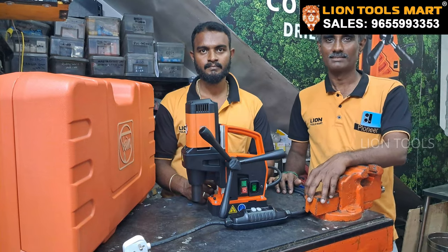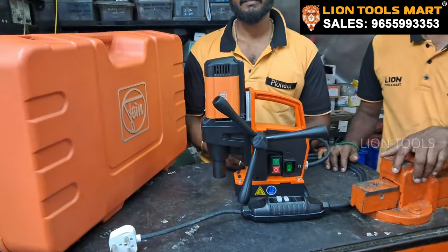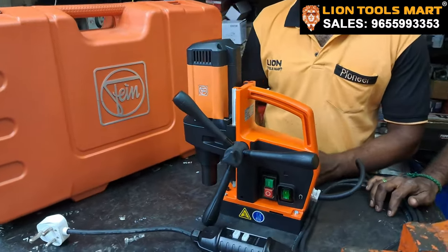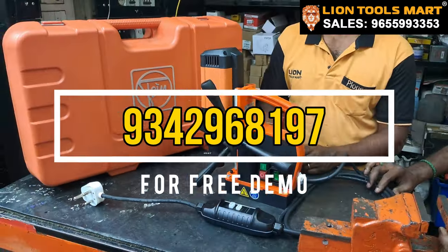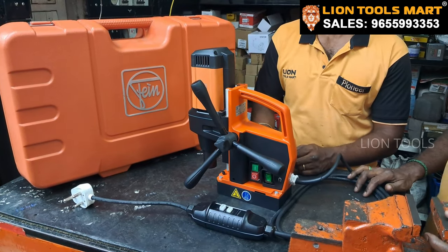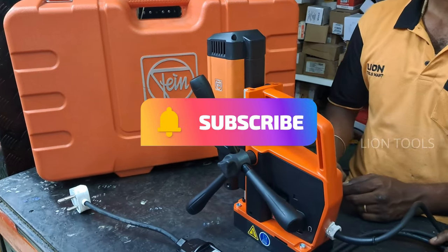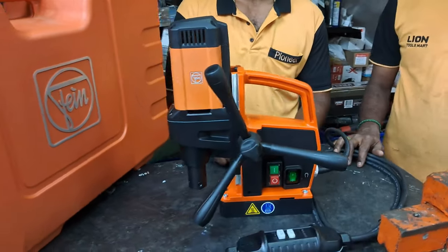Okay, so the detail is very good. If you want to use this machine, we are available at Lion Tools Mart and casters are available in the same way. If you want to use this machine, we will use the demo to book the skills and book the demo. So we will see the upcoming machine. If you want to subscribe to our channel, please click on the bell icon. Thank you.